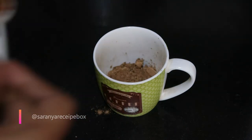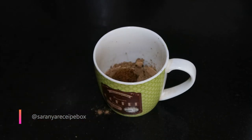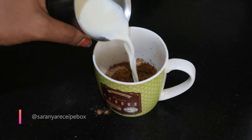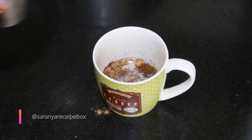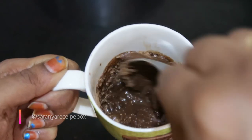For hot chocolate, take two tablespoons of any unsweetened cocoa powder and two tablespoons of sugar — I'm using brown sugar, but you can use white sugar as well. If you want dark chocolate you can add that as well, and a pinch of cinnamon powder. Add a little milk and mix it really well without any lumps.